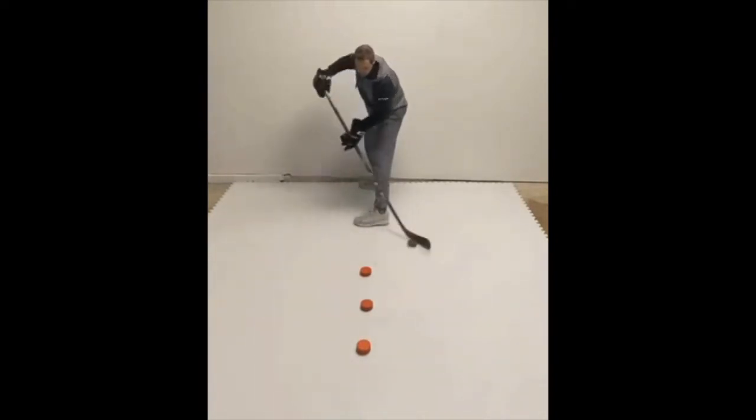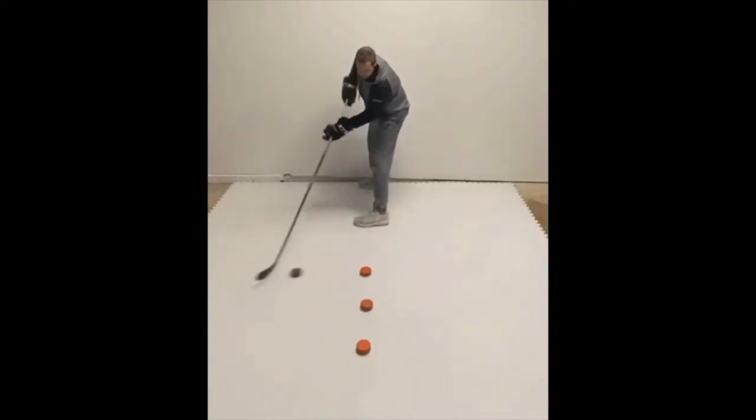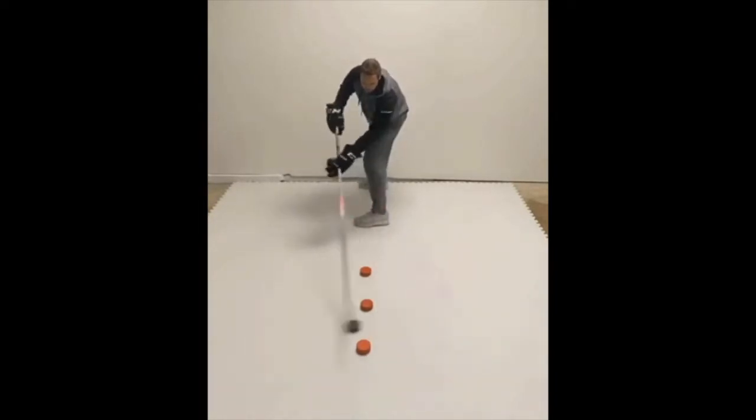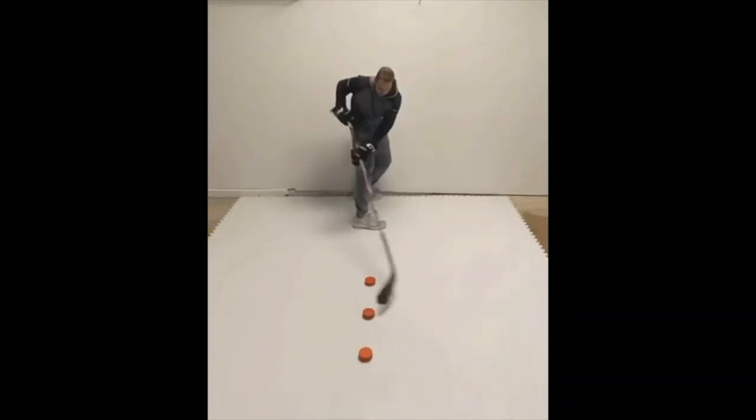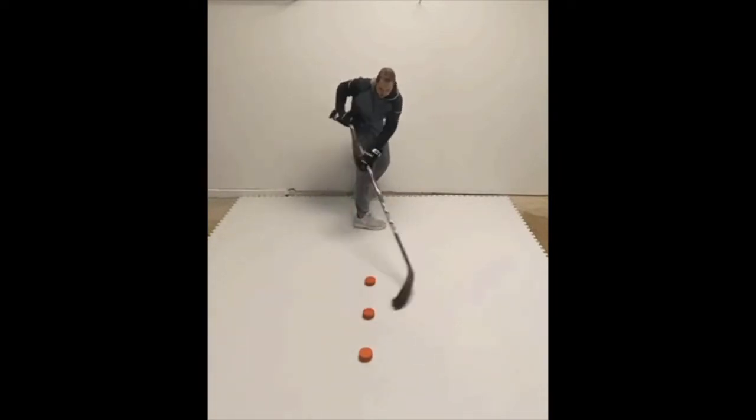Once you get comfortable with one drill, you should be able to easily move on to the next one and so on until you've worked up to this week's drill. And if you shoot a video of yourself doing the drill and post it on Instagram, tagging at kbdangles and myhockeyrankings, you'll be eligible to win a free membership to skilledadvantagehockey.com.